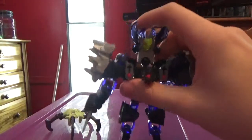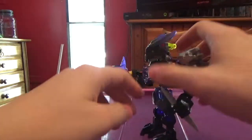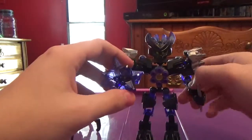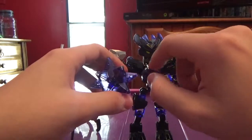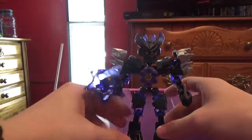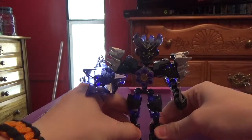We do have some translucent purple in Onua and Skull Basher. I do wish we had translucent purple studs, but we do get those in 2016.